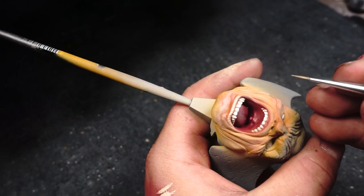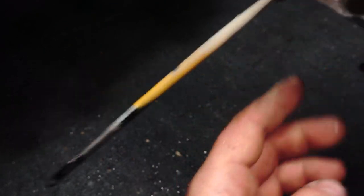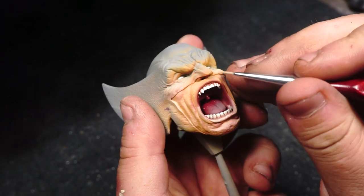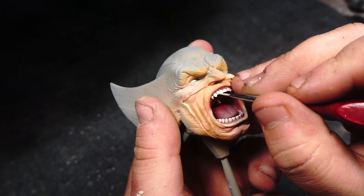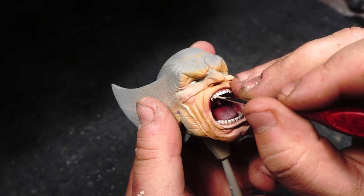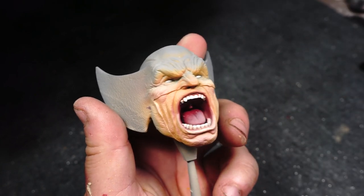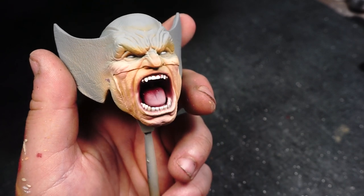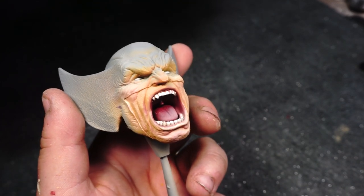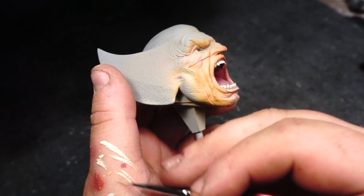I was considering highlighting the top lip as well, but then I realized — he's screaming really, really loudly and he's really angry as Wolverine is. As you open your mouth that wide, you kind of fold your top lip inside your mouth, so there wasn't really anything to highlight. I was also sat in my shed making that very face, looking like a bit of a silly idiot.